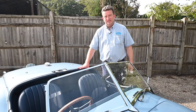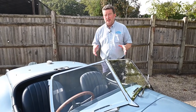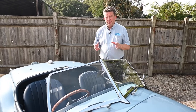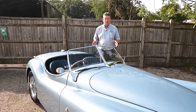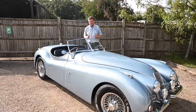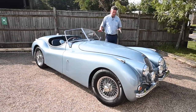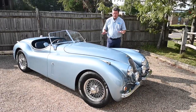Hi guys, Paul here from Pilgrim Motorsports and Muscle Car UK. We've got something slightly different for you this time - an absolutely stunning car. It's basically a replica of an XK120 Jaguar. These cars were designed and built in the 40s and went into the 50s, and they're arguably one of the most beautiful shapes of a car. The E-Type gets a lot of praise but I think something like this deserves just as much. It's very reminiscent of those beautiful shapes from the 30s, like the French Delahays.